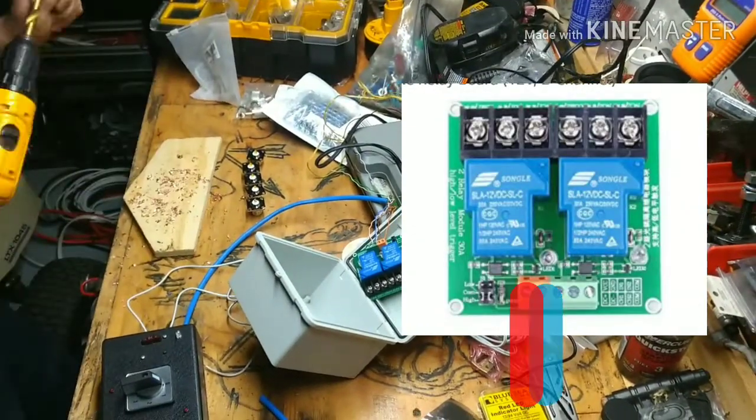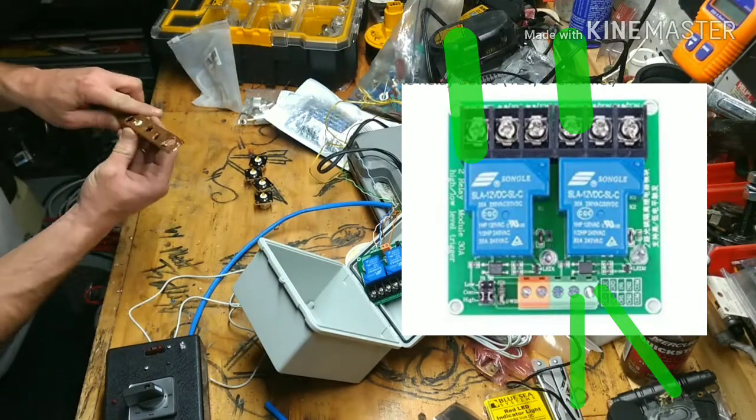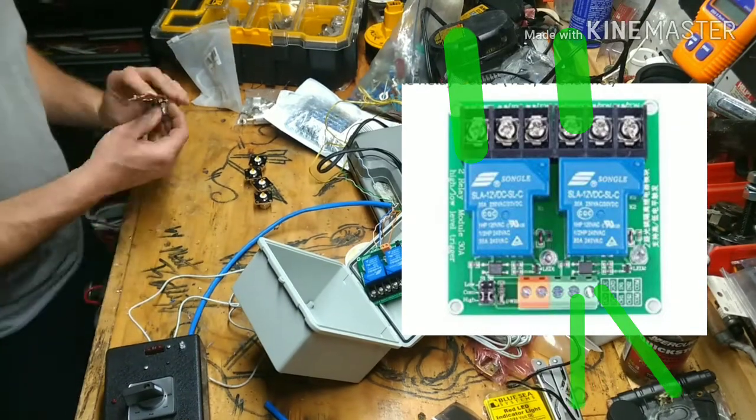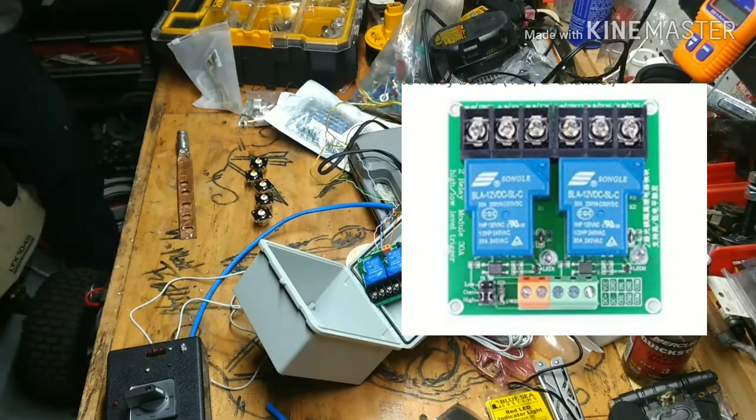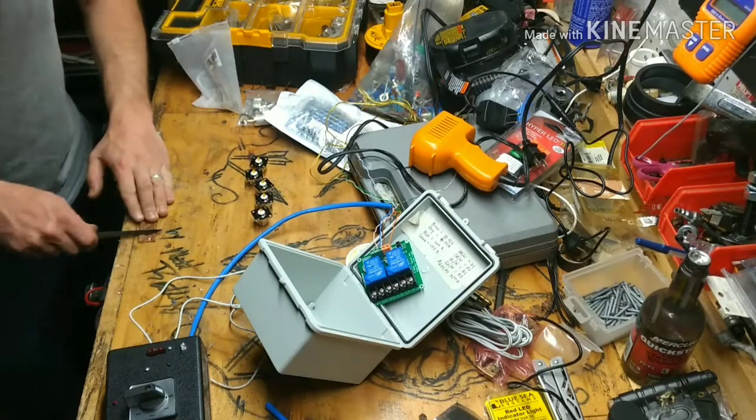The power feed goes here. At the bottom of the board the activation wires are wired in. At the top, the antenna signal is relayed across the relays depending on which relay I select with the rotary switch.